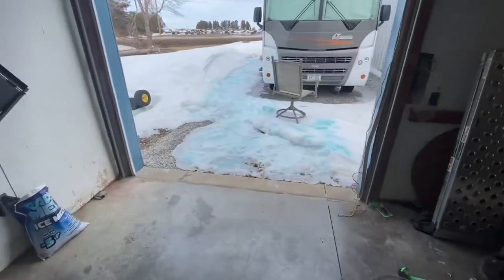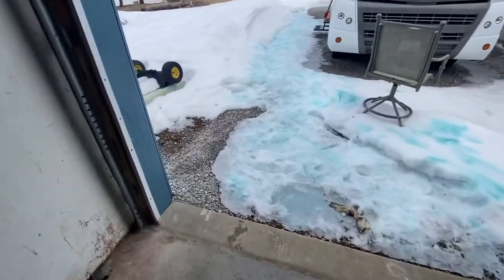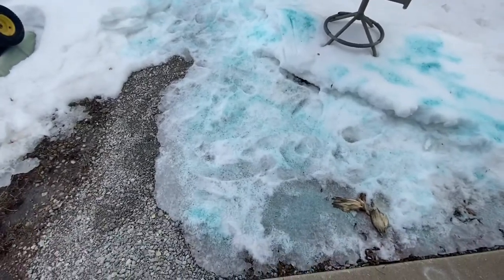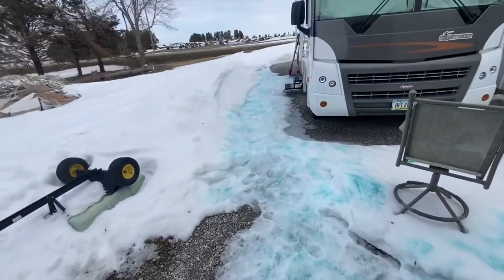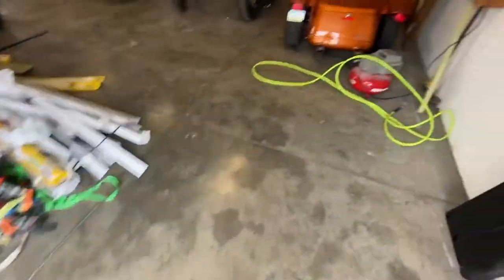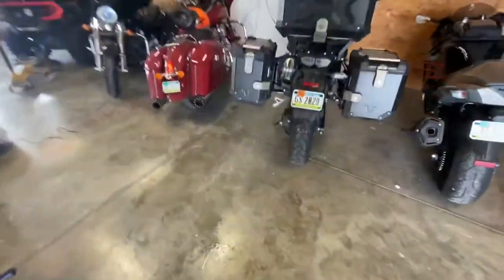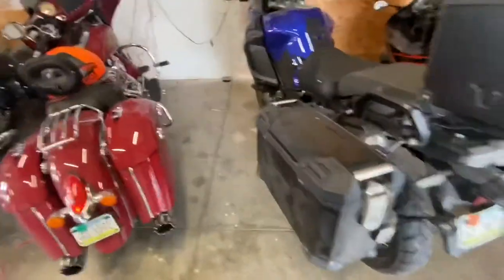Getting ready to go out — I shoveled out the front. It's ice as far as I can go, so I put some salt down. Tires: rear was 10 low, front was 5 low. Got those aired up. I'll try to get this out of here without falling.